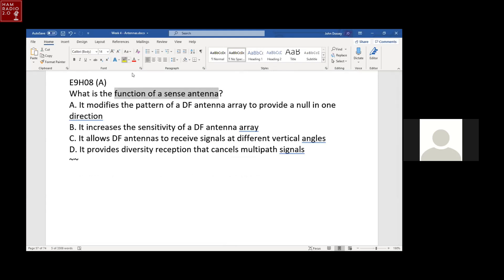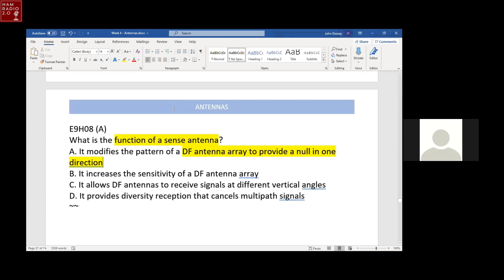What is the function of a sense antenna? Some RDF antennas use a sense antenna to produce a null in only one direction — a unidirectional null — so there's no ambiguity about which direction the null is pointing. That's what a sense antenna does on an RDF antenna.